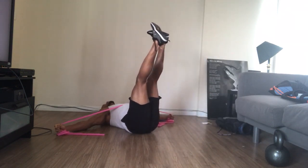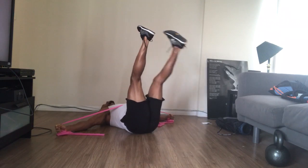Might as well be working out to the music as well — focus after keeps us motivated and grooving.